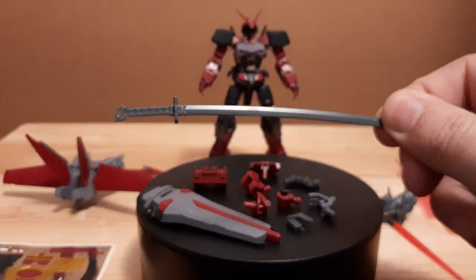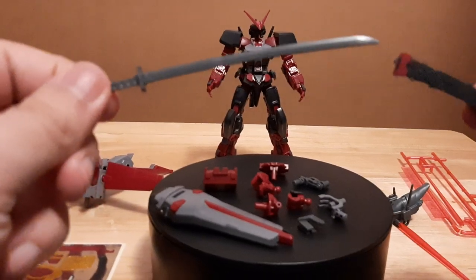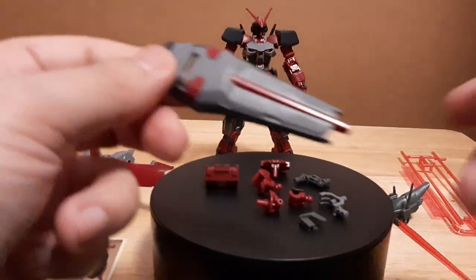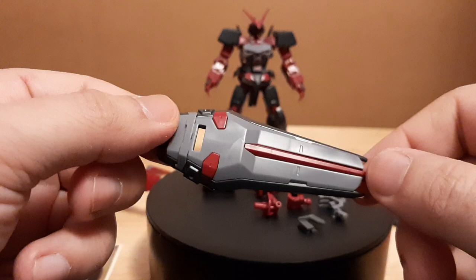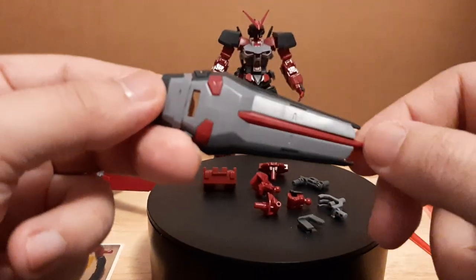I'm turning this into a custom unit, so I'm painting it a different color scheme from the original Astray Red Frames I have. We also have the Orb generic shield of the Strike Astrays — basically the same shield used across all the Strike units in Gundam Seed, as the base unit for both Orb and the Alliance.